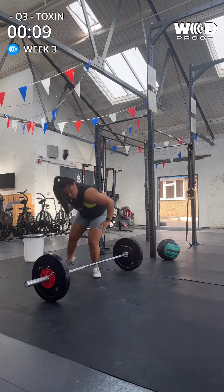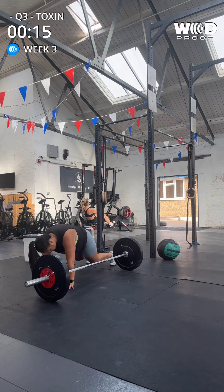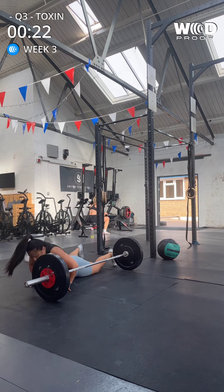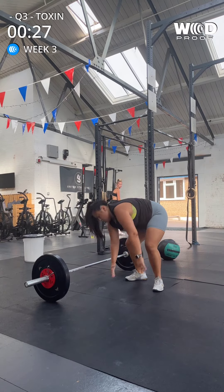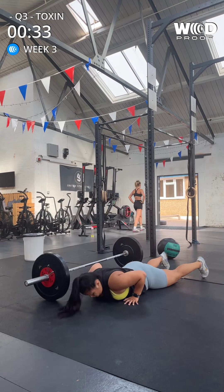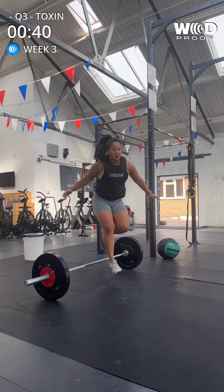Two, three, four, five, six, seven, eight, nine, ten. Just done an extra one.